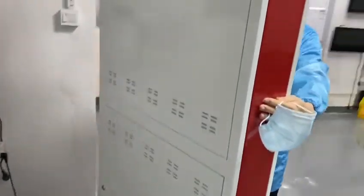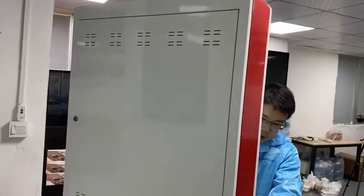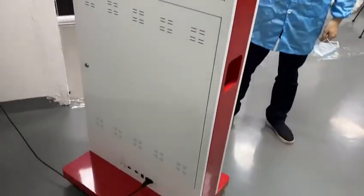At the back, you can see the movable, lockable wheels, so it's easy to move. That's it, thank you.